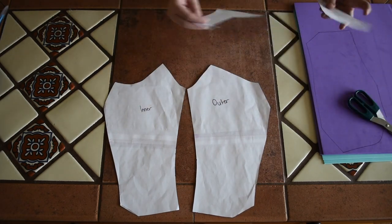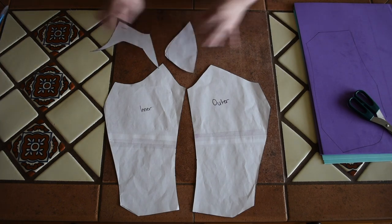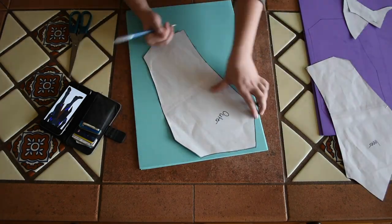The pattern I created has an inner and outer leg piece along with the knee. I like to use two layers of thin foam and I cut my details from the top piece.